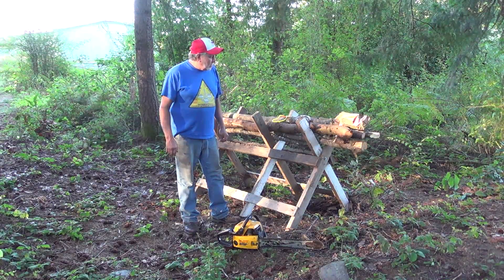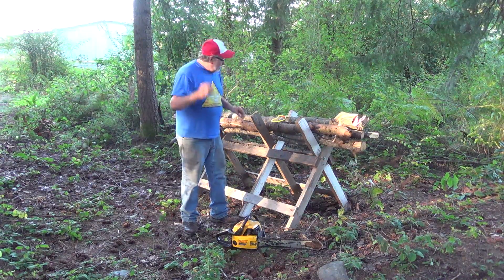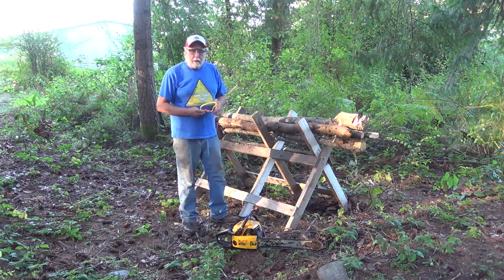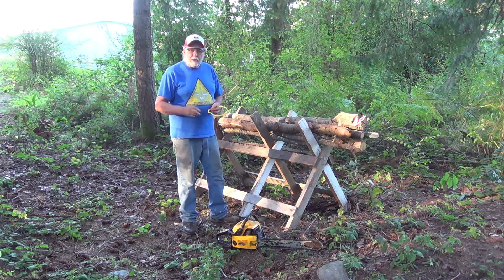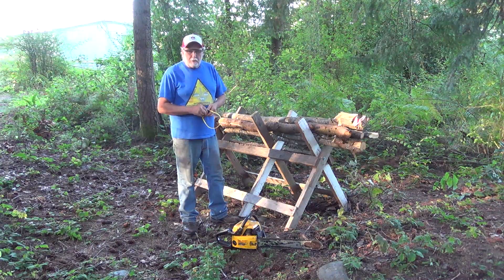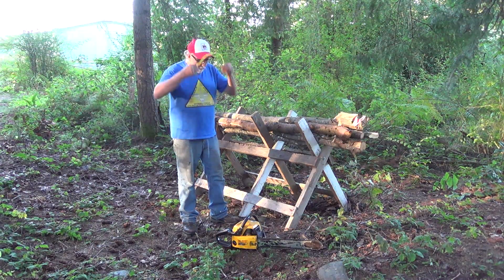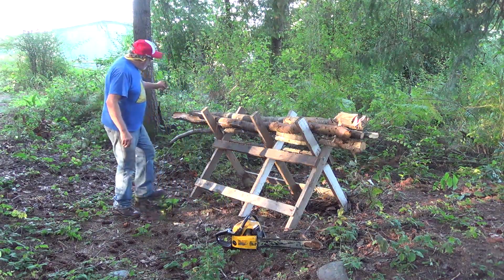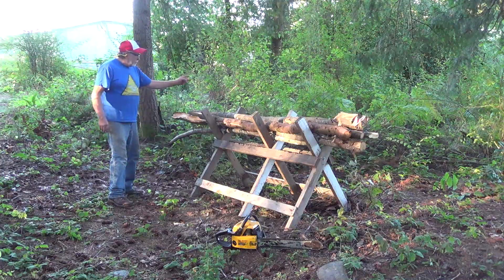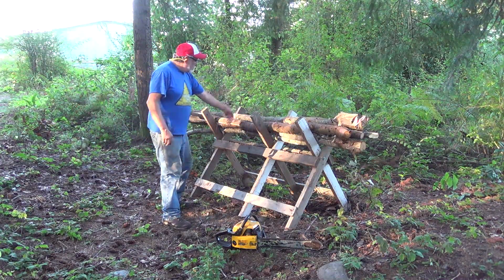We're here to cut some wood. Got to put on our safety glasses and ear protection. If you watch some of our former videos, you'll see me just pick up the saw and start cutting — don't do that. Always warm them up before any cutting. I've warmed this one up already. We'll come to the end here, cut it to firewood lengths, come up here and cut it here and here.